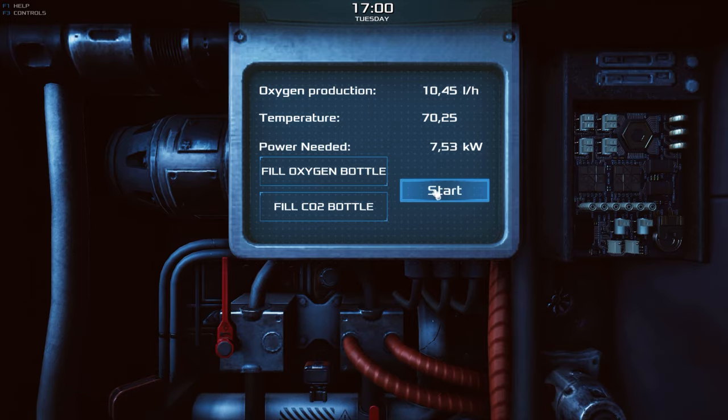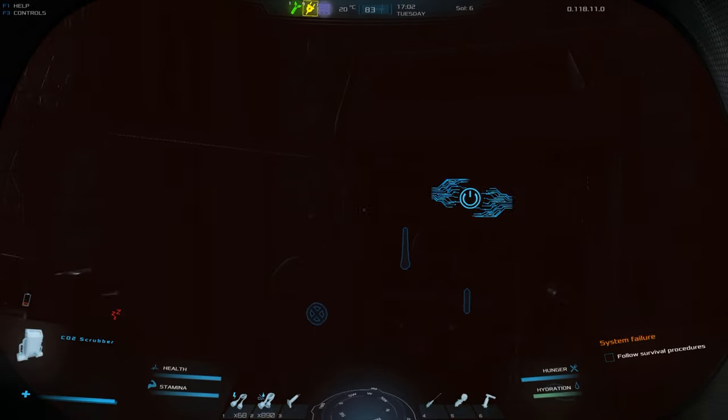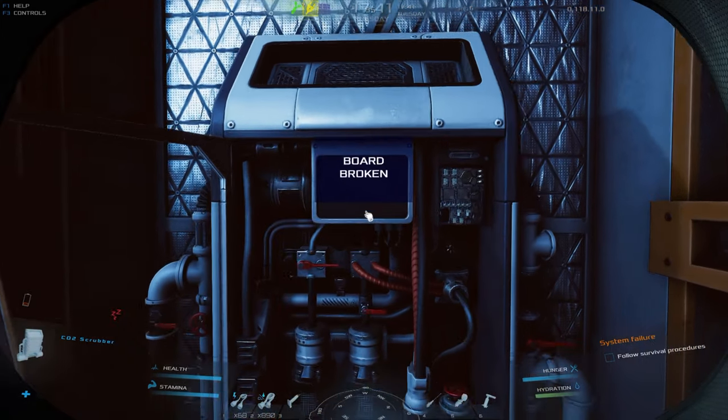Rule number one: electrical devices require adequate power supply. The CO2 scrubber will not work if the base does not have sufficient power connected.